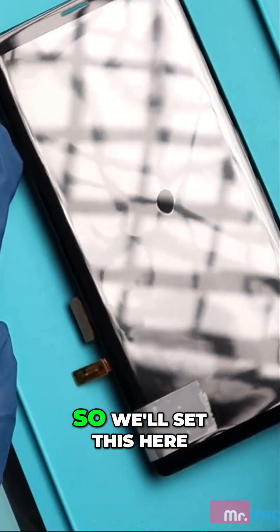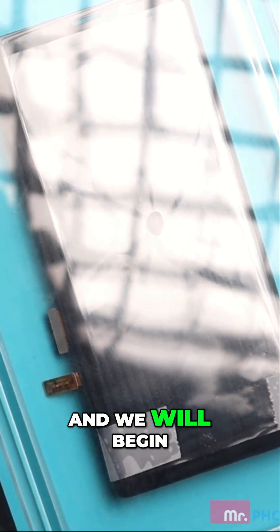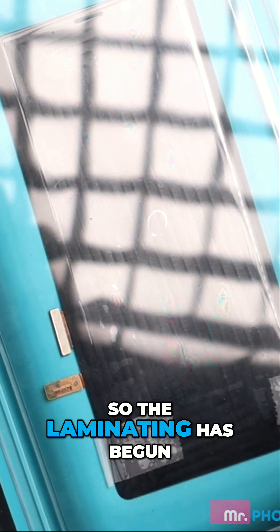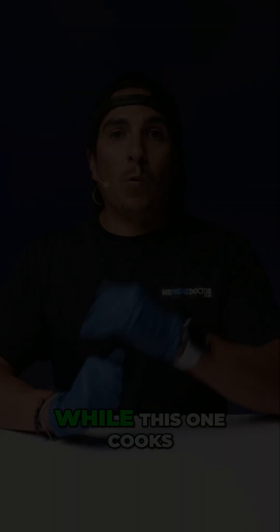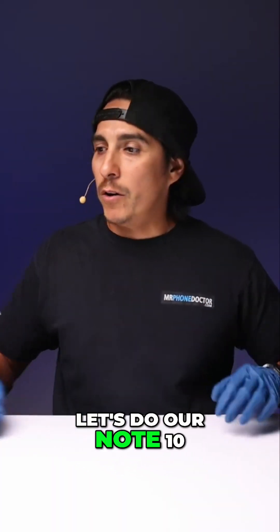Open it up and we're going to keep the same settings — that's the best part about this. We'll set this here, latch it down, and we will begin. The laminating has begun. While this one cooks in the autoclave for 13 minutes, let's do our Note 10.